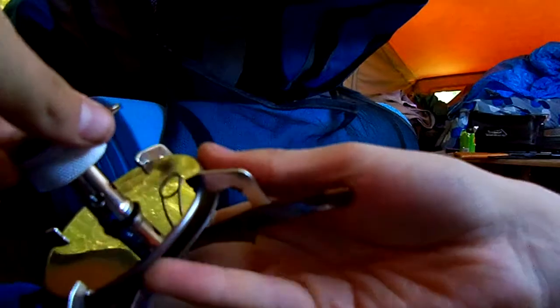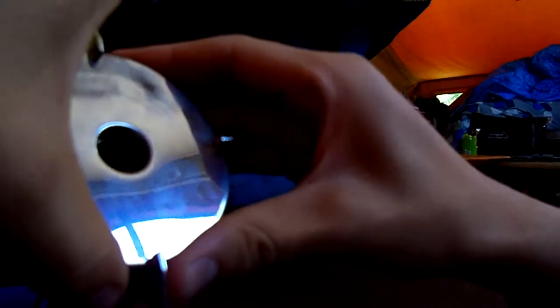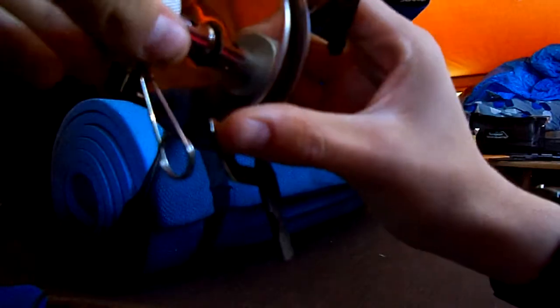It works pretty good. It's not as good as the MSR Whisperlite. Pretty durable — I've beaten and abused it. It's not as compact as the Whisperlite either, but it's a good generic stove. It cost me $12.